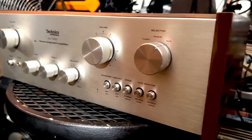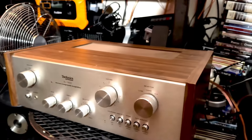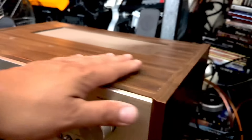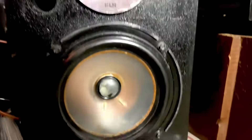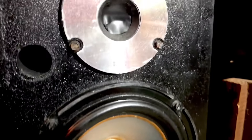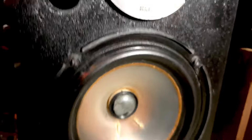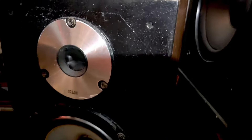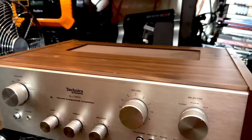But this Technics piece right here has a beautiful sound. I'm gonna clean and varnish it to make it look nice again. And these are vintage speakers from KLH — old, old speakers, but they sound beautiful. I'm gonna varnish those too.